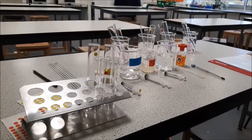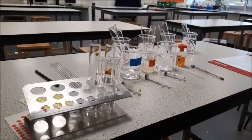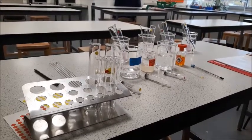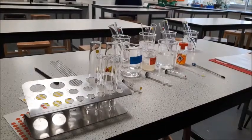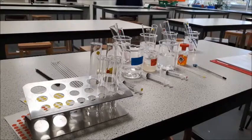Welcome to this practical video, which is required practical 10 for biology, investigating the effect of temperature on the rate of decay. I'm going to start off by showing you how to set up the experiment, and then we've got in the background some that we set up earlier, which we're going to use because they've already temperature acclimatised.